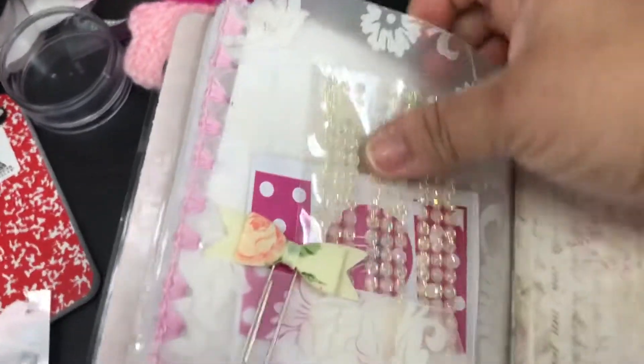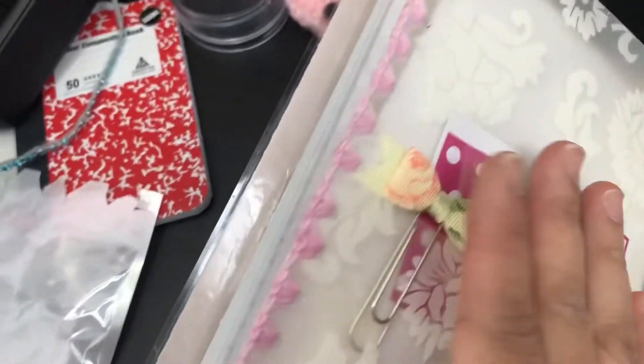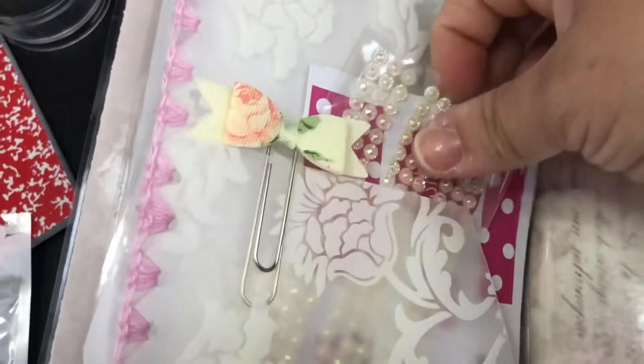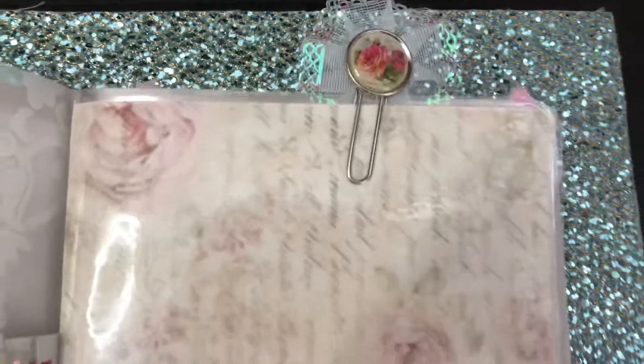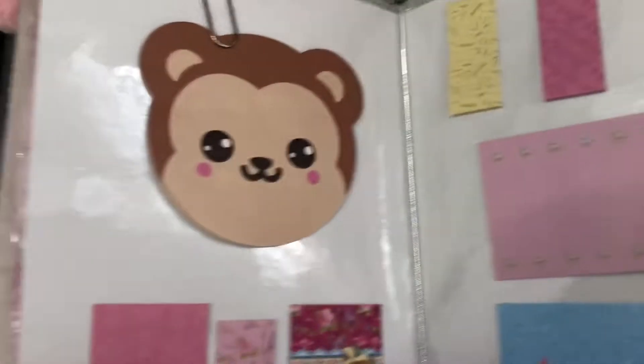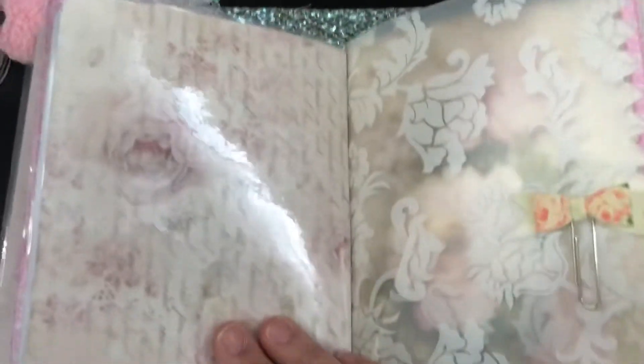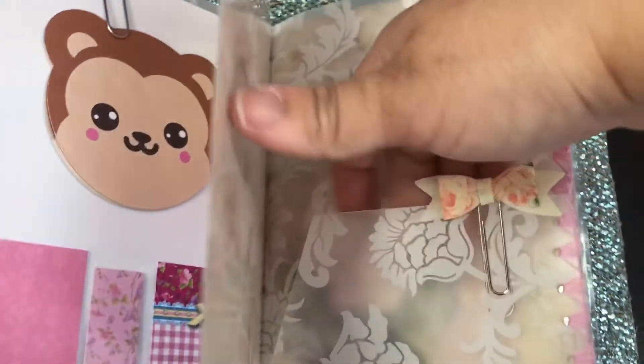Here goes your folder — this is a place mat that I took and crocheted down the edges, punched holes in it, and just crocheted down the edges to keep the pocket secured. I have a couple of stickers in here and some bling. Here goes the front of your dashboard with a cute little paper clip, another paper clip, and here goes all your post-it notes and the back of your dashboard — the other side of your folder.